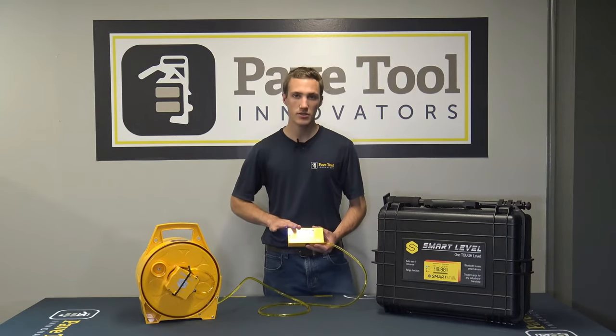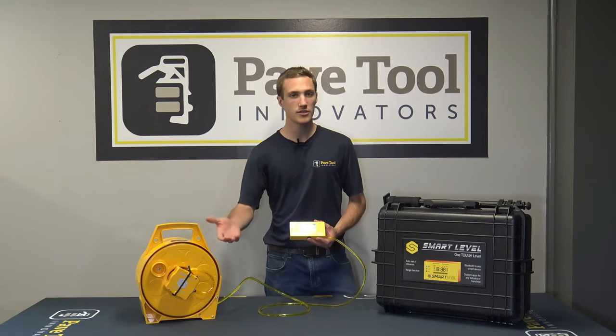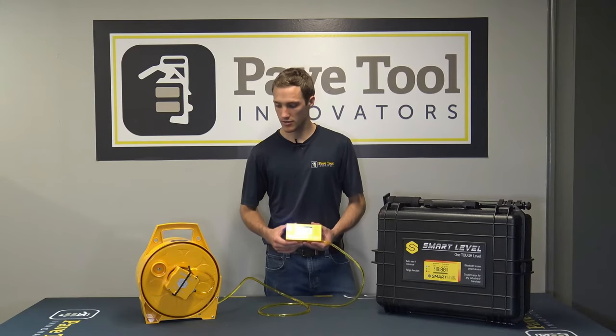These are the main functions of the smart level. It's a really great option whether you're estimating on the job site or actually installing — this unit works for both.